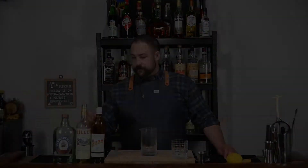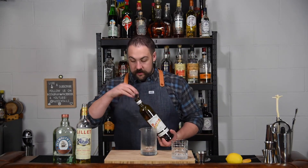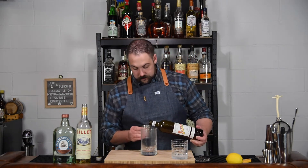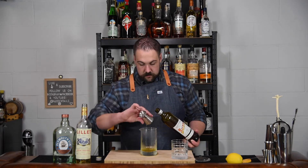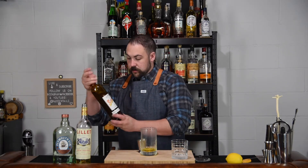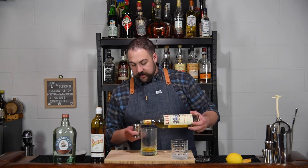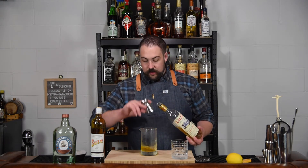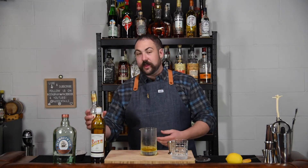Alright, enough talking, let's get into making the drink. We are going to start off with one ounce of Suze. One ounce of Lillet Blanc. Now this is a white wine aperitif at 17 percent. This will go bad on you and should be kept in the fridge.